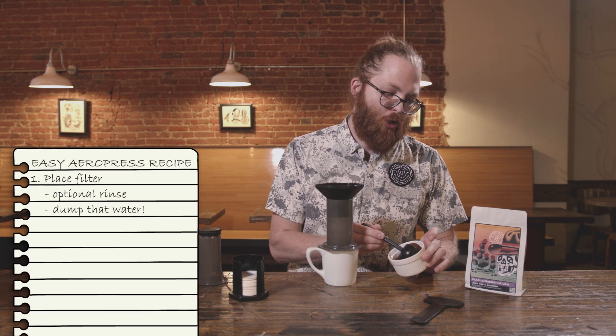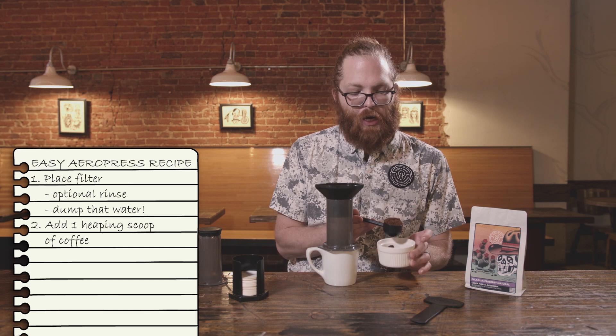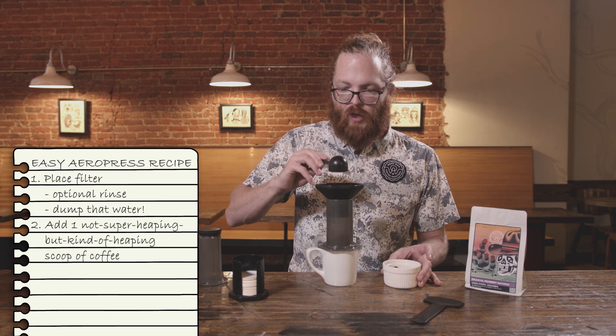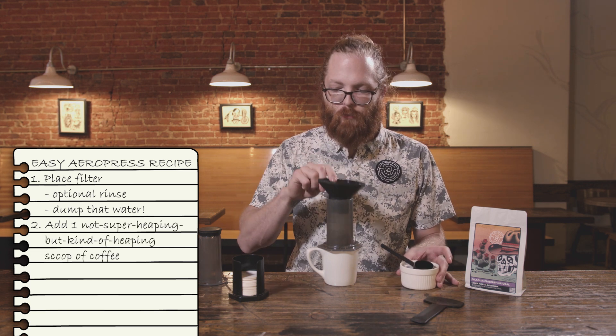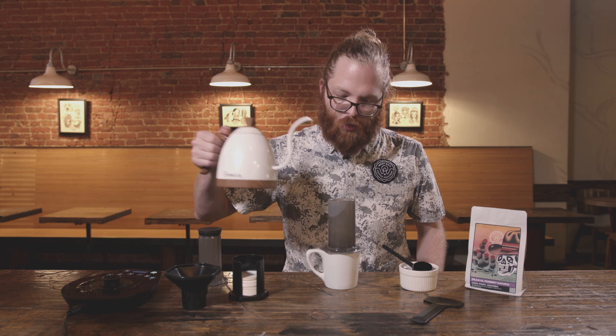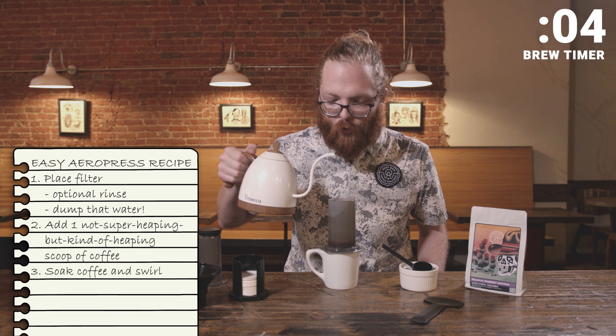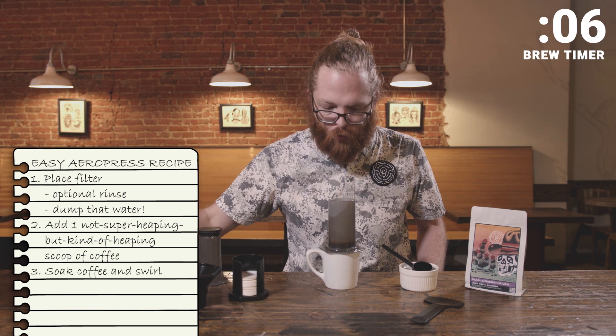Then we're going to throw our coffee funnel on top and do a heaping scoop of ground coffee — like a super heaping scoop — and toss that right in there. That funnel is very helpful. I like to even it out a little bit. Then take your hot water and pour some in, just covering up the grounds and making sure they're really nice and wet.